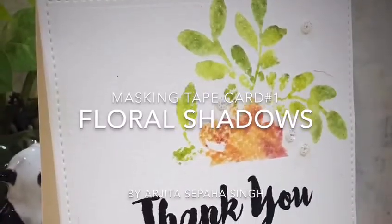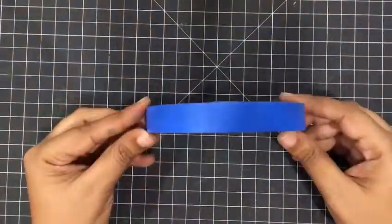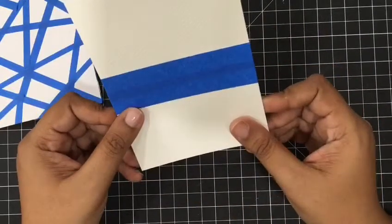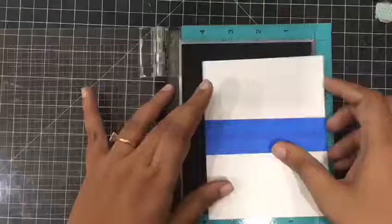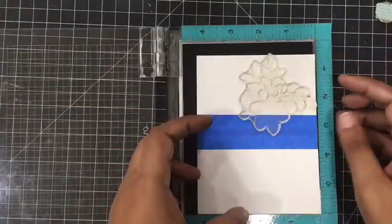This card is the simplest one. I will just mask off the center of the card panel with blue masking tape — it'll look something like this and we'll stamp over it. I am going to use my Stampaholic to do the stamping, and this is a floral shadow stamp by Altenew.